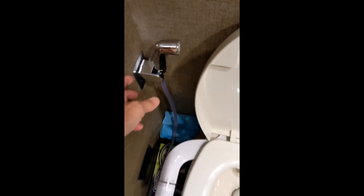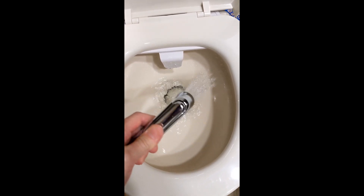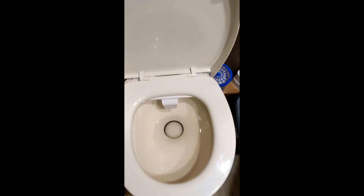The sprayer is a handy addition for cleaning a messy bowl — much nicer than using a cup. Now it's prep for the next one or two.